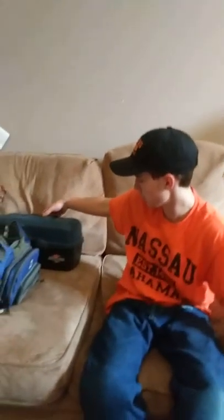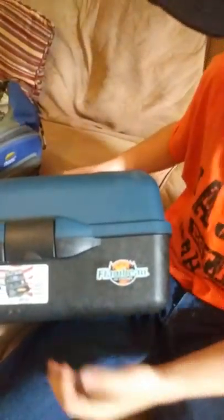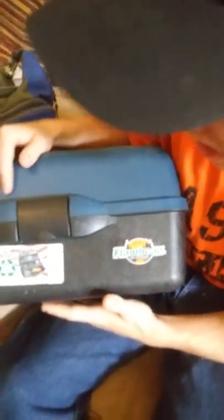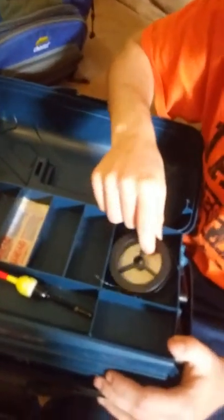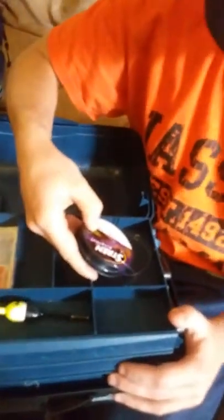My first tackle box is this one — Flambeau Outdoors classic series, three trays. I got this for Christmas one year from my great-grandparents. Great tackle box. They put band-aids in here for me, plus fishing line. I got 10-pound fishing line — I've already used most of it. I think it's monofilament.